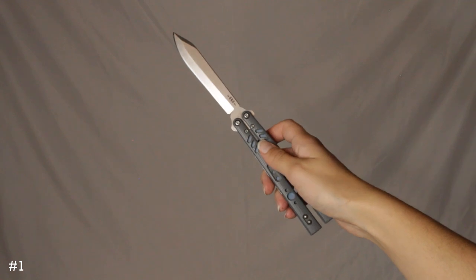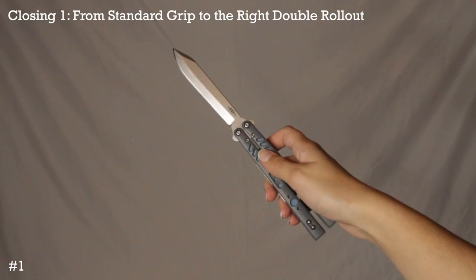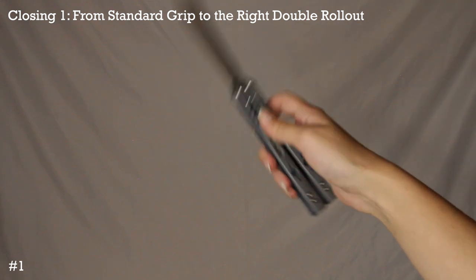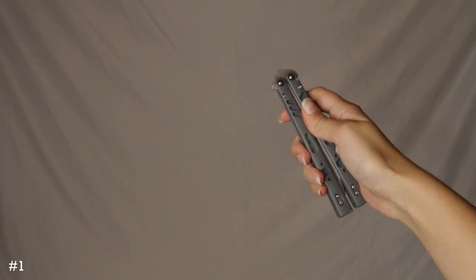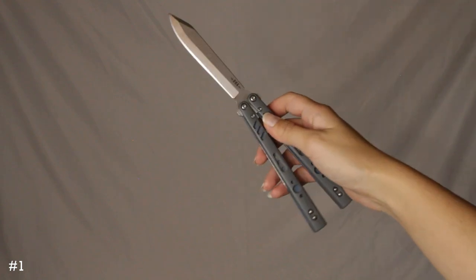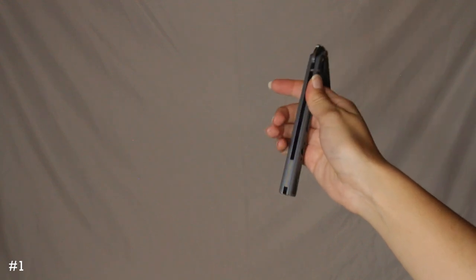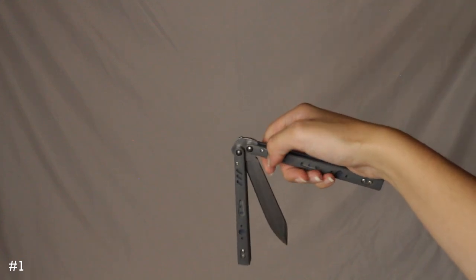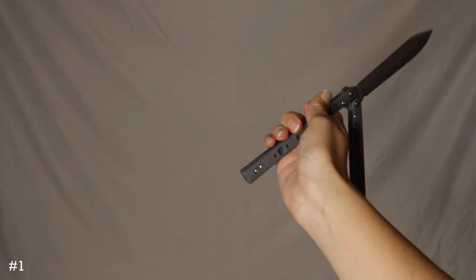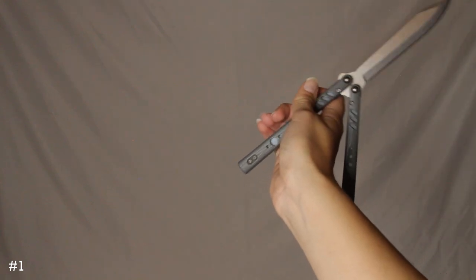The first move I'm going to show you is how to close it with a double roll out to close position. You're going to flick it out, back and around. If you're right-handed, you have the bite handle go back on the back of your knuckles, then twist it around back to the front, go out with the blade out, then up, and it lands like this.